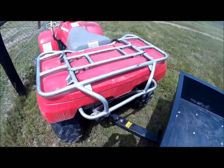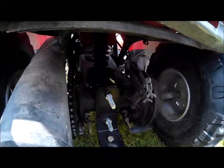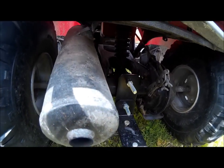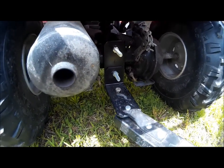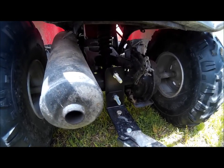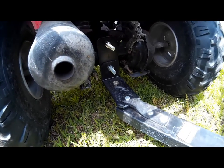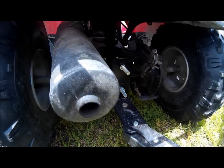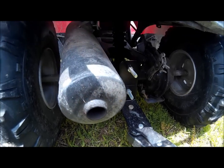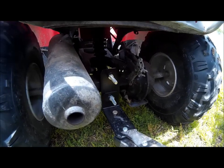They don't even come with an option for a hitch, so I just got creative and made something up. If you look here, I basically took a U-bolt and put it around the axle. I went to a local farm supply store, bought these brackets — I have no idea what they're actually used for — but I took the pin for the cart, saw that it would fit, measured the axle, and saw that this U-bolt would fit around it.